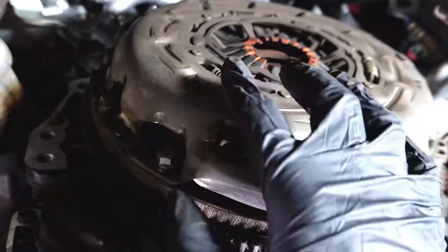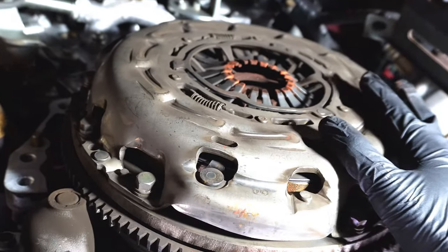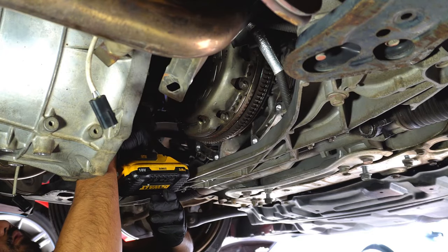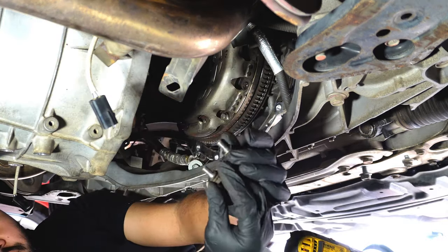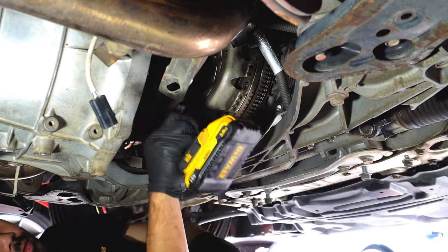I'm very interested to see what the clutch looks like — 13 years and I haven't changed this. If you're excited to see what the clutch looks like after 13 years, press that subscribe button and like button down below. Make sure you guys keep these bolts because we will be reusing them for the new pressure plate.